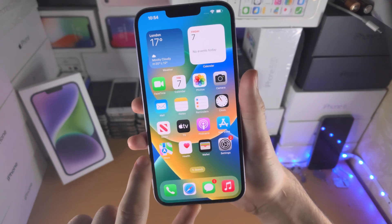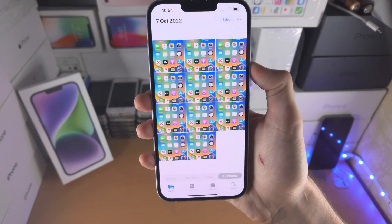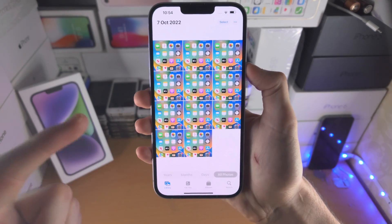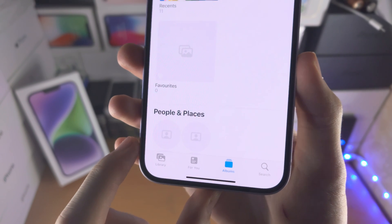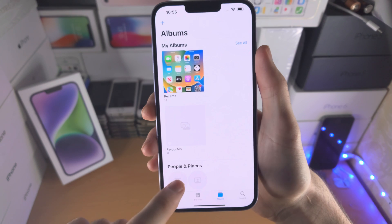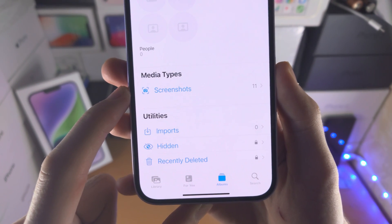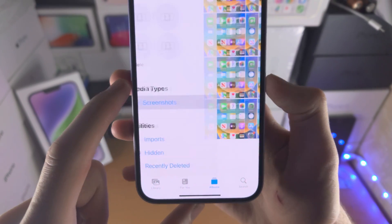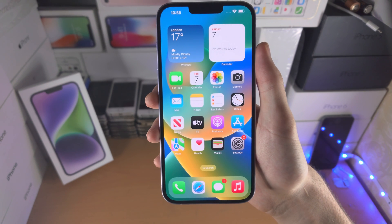In order to view your screenshots, open up the Photos app. You can see your screenshots right there. If you don't see them immediately, go to Albums, where you have the option for Recents. You can also scroll all the way down until you see Media Types, and there you'll see Screenshots — and you can see all of the screenshots you've taken right there.